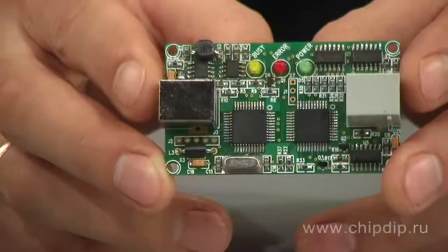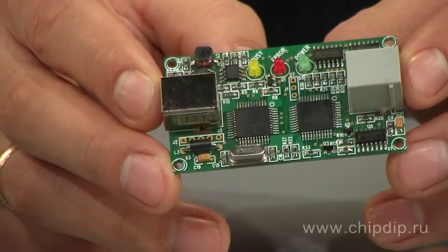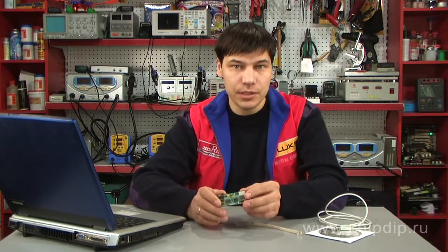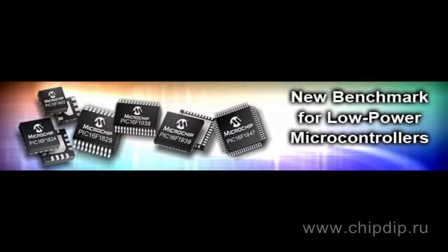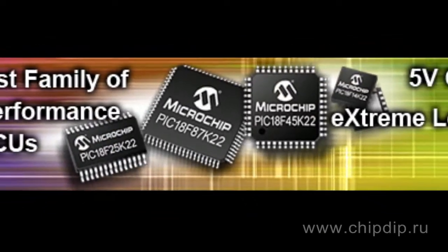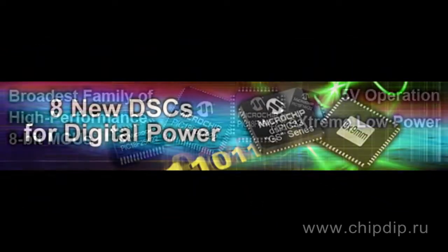ICDX-30U from Innovative Experiment is a cost-effective small-sized in-circuit programming debugger and programmer for controllers manufactured by Microchip. This debugger ensures real-time emulation of all flash microcontrollers of PIC-16F, PIC-18F series and dsPIC digital signal controllers.